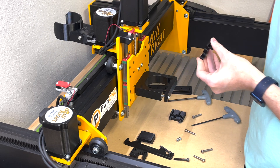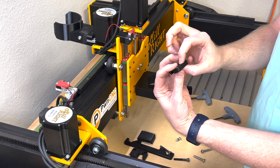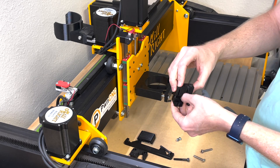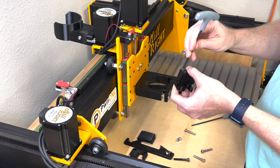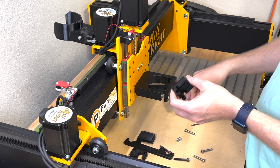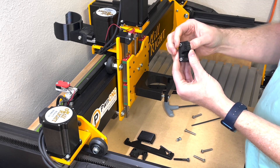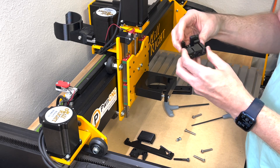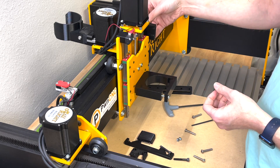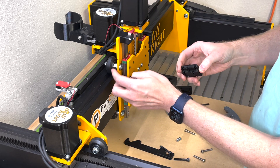When looking from the back of the machine, you should see the R symbol — that goes on the right side. Hold those two locking nuts in place; they can fall out if flipped over. Join both parts with an M4 hex wrench, but just get it started — don't tighten fully through the nylon yet. This lets both parts separate slightly so you can fit them in between the machine. Now let's jump over to the left side.